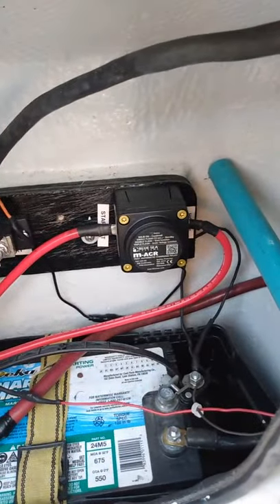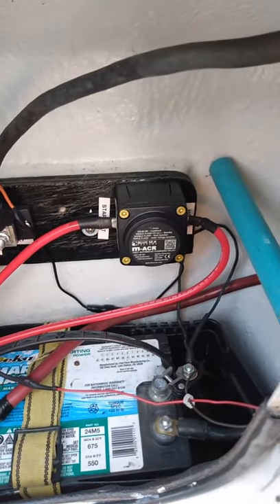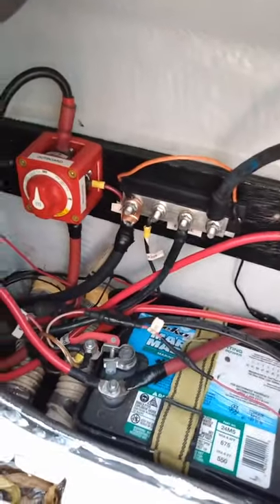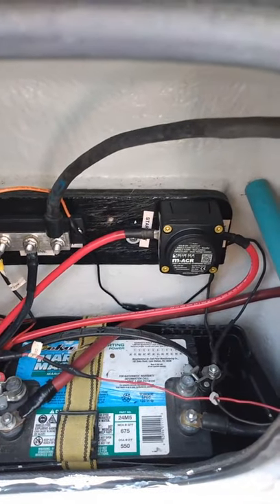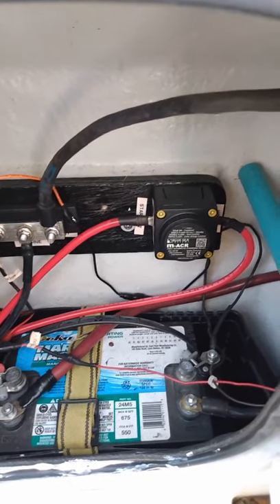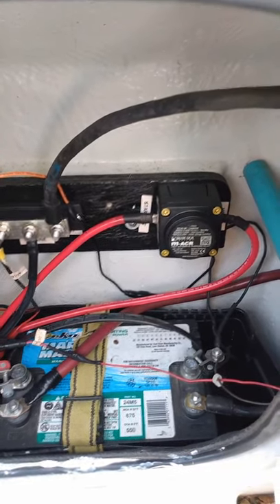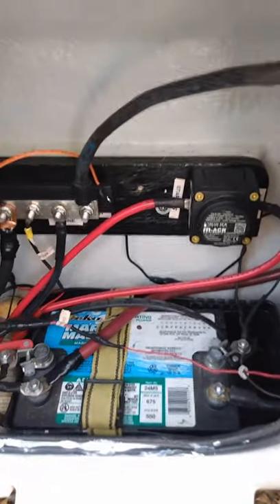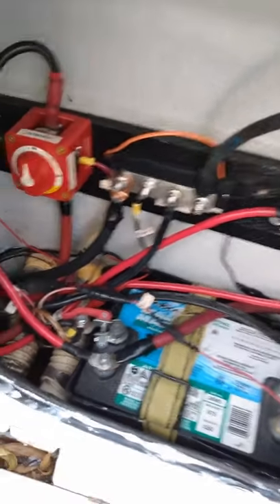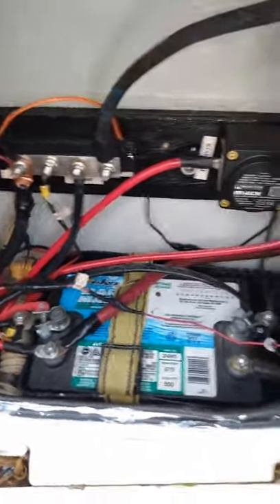With this mini computer relay, it separates the batteries and will cut off the battery that's charged and put more energy to the one that needs charging, so you don't have to keep going back and forth switching batteries. The automatic system combines batteries during charging. The start isolation option protects electronics from voltage sags and spikes during engine cranking. It's ignition protected and safe for installation aboard gasoline-powered boats, for 12-volt or 24-volt systems.